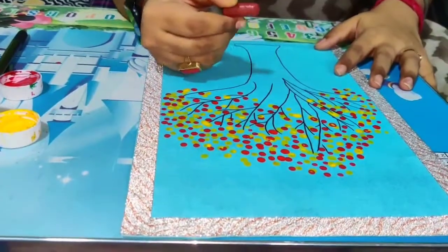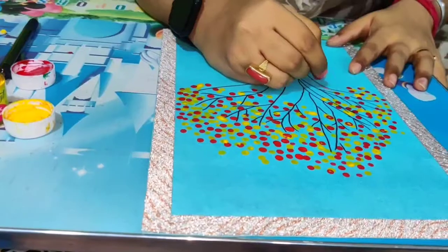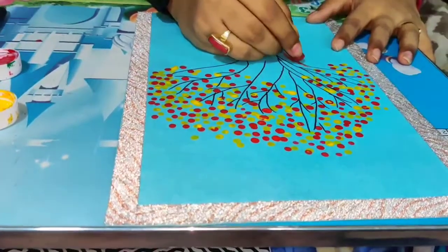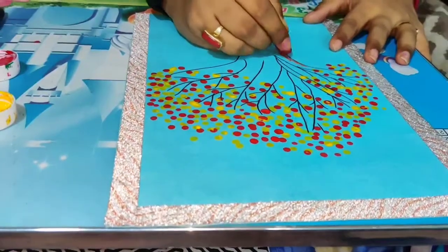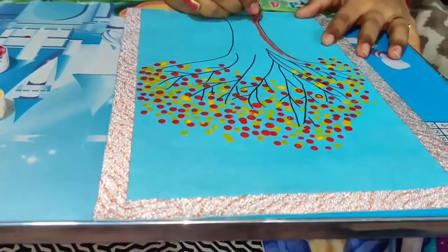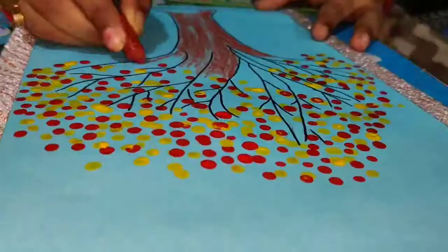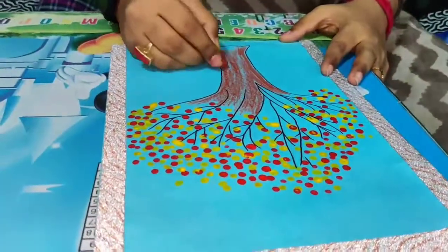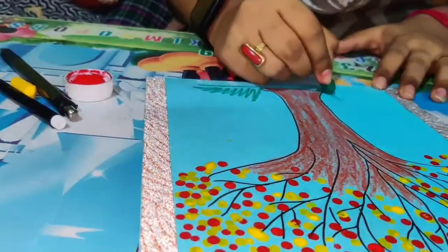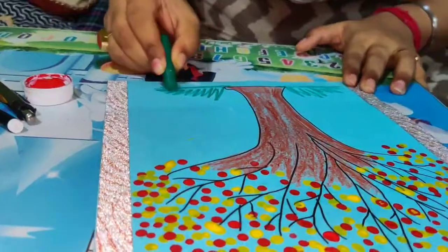Now I'm going to color the branch of the tree. As we all know, it's brown in color. First I'm just making the border, and then I'll just fill up the color. I'm just making the grass at the bottom here.